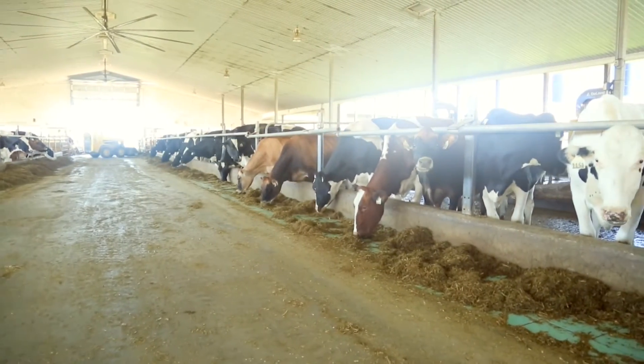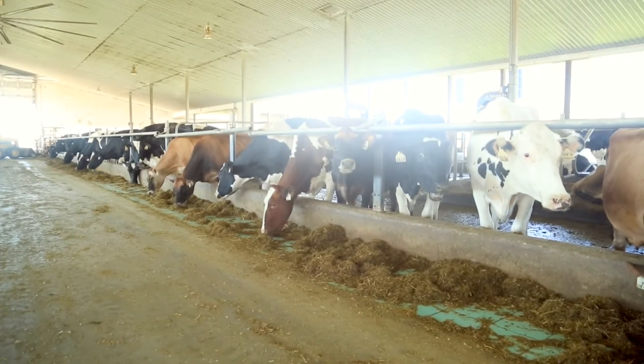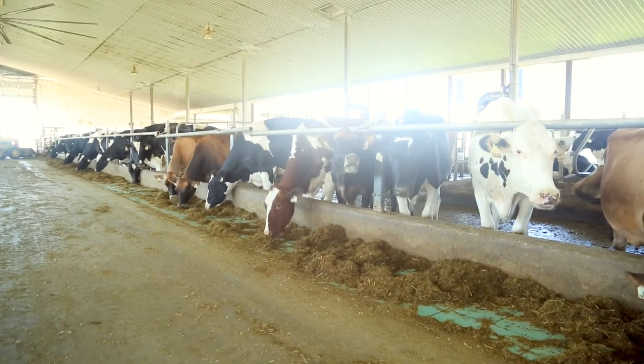Many well-managed herds find it beneficial to trim hooves twice each year, perhaps at mid-lactation and again before drying off.